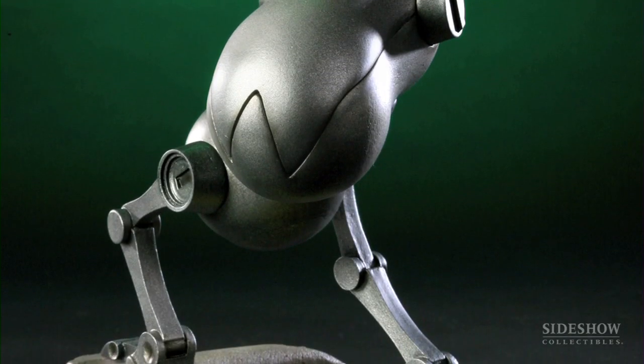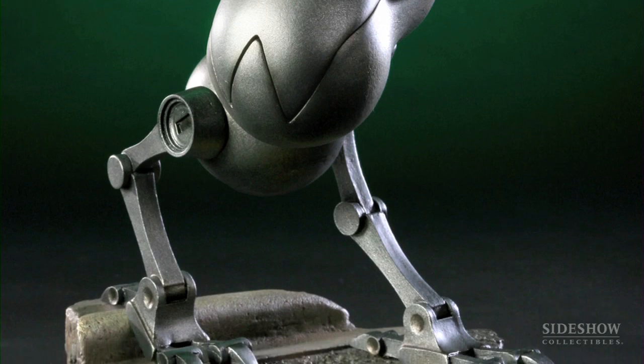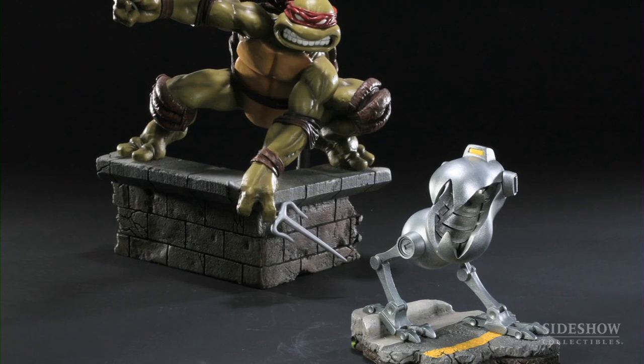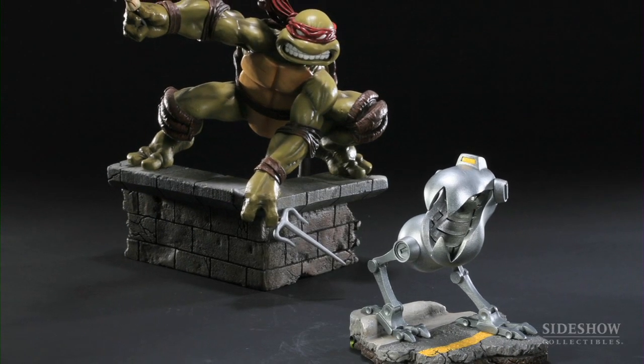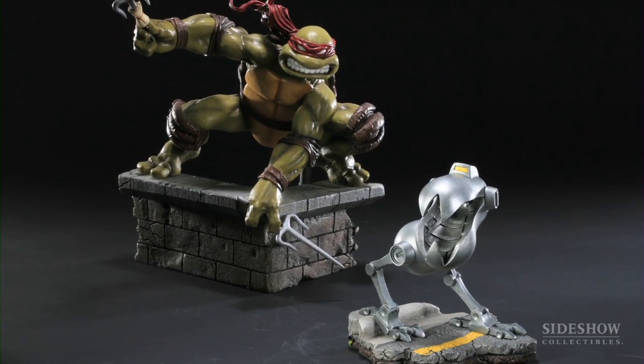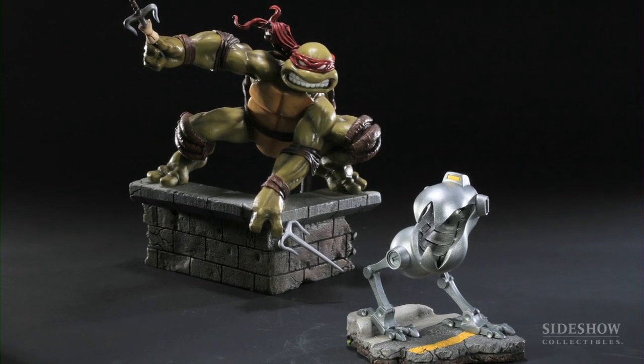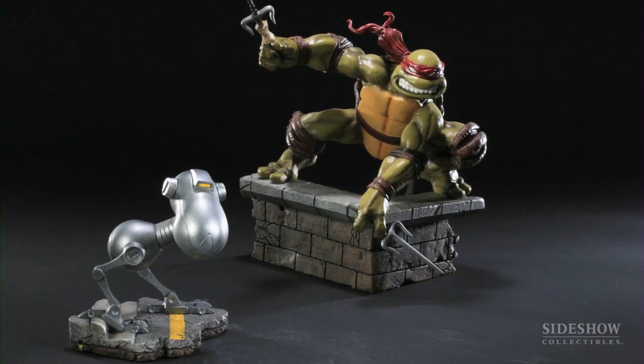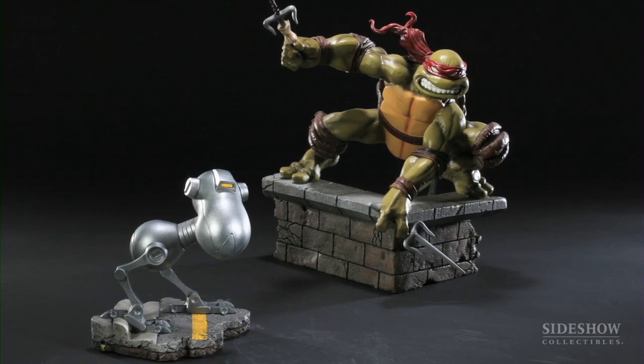We thought a good idea for Comic-Con would be to create a Mouser and have it in scale with the other four Ninja Turtle figures we were doing as statues. The cool thing about this is that it's a Comic-Con exclusive, and it also comes with two different portraits — a closed mouth portrait and an open mouth portrait — so you can decide which head you want to display with.